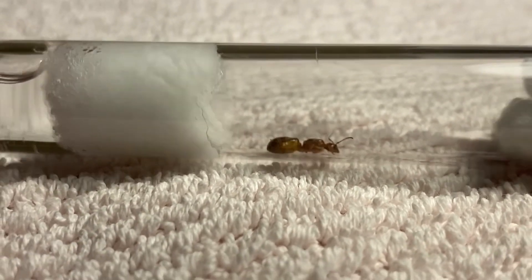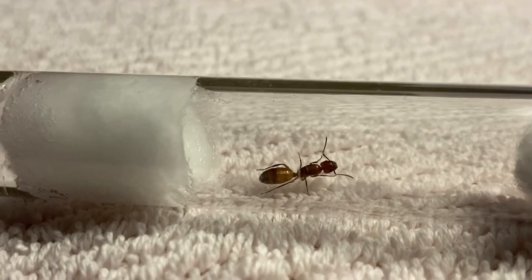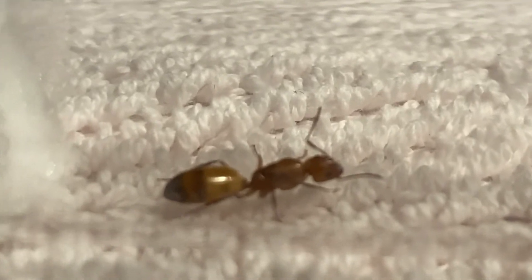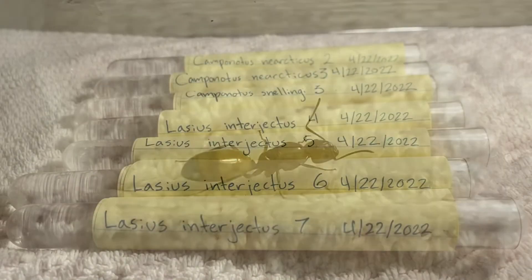Last but not least, I caught a single Camponotus snelingi queen. I already have two but having a third one isn't going to hurt me. I often mistake these at first for Camponotus castaneus workers and have to do a double take. I love the two stripes they have on their gasters.